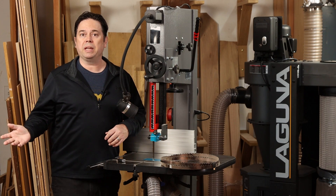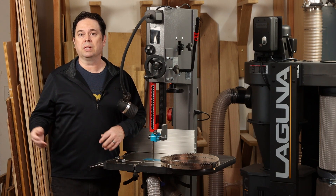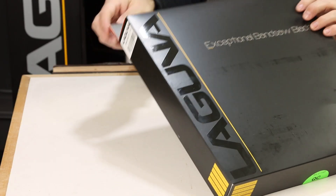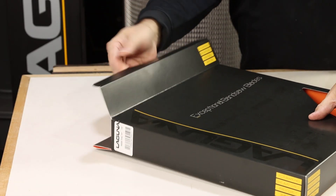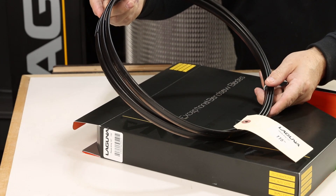Generally, the Resaw King blade is available in widths from half-inch all the way up to two inches. For the 14|12 bandsaw specifically, you'll want to select one with a 115-inch length in either a half-inch or three-quarter-inch width.